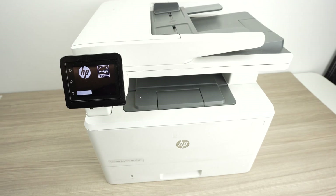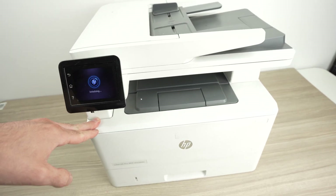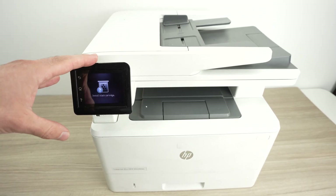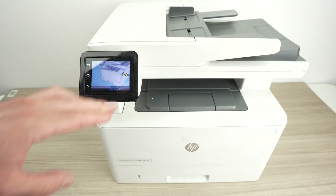Now, if you're still having issues, what you can do — depending on what your problem is — is to do a factory reset. At the end, the printer will be like a brand new one, you'll have to set it up again. But fortunately after doing this, you won't have any issues.